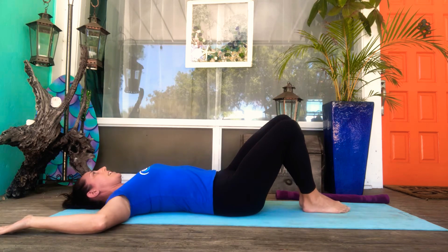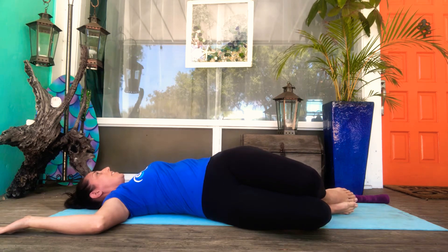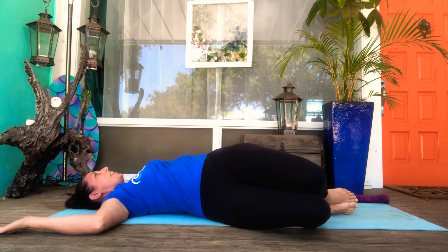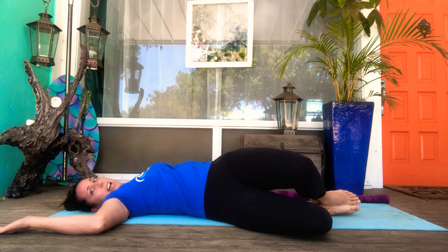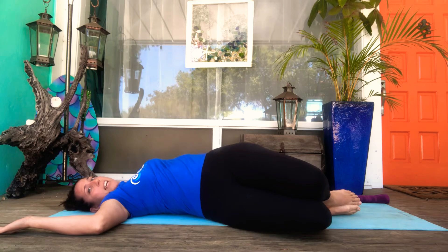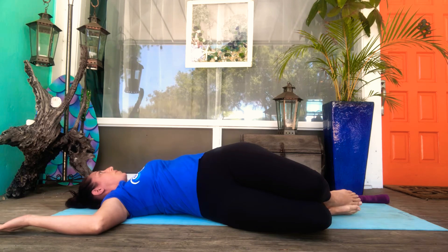Simple as it can be, just take the knees over to the side. What I want you to try to do is really squeeze those knees toward each other and reach that top knee past the bottom knee to lift your left hip off the ground. At the same time, see if you can invite your left shoulder to come toward the ground, because it wants to pop right up off the floor.